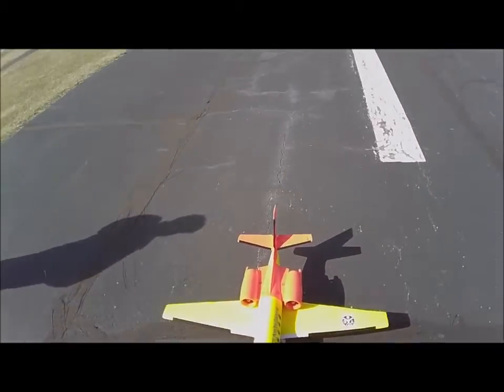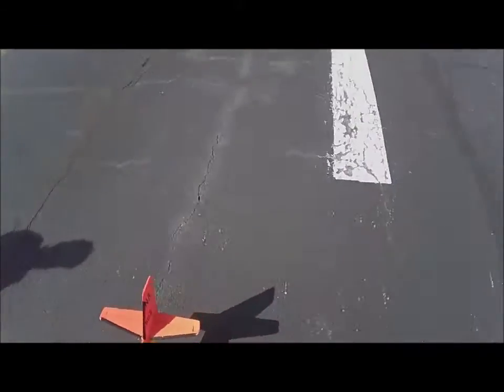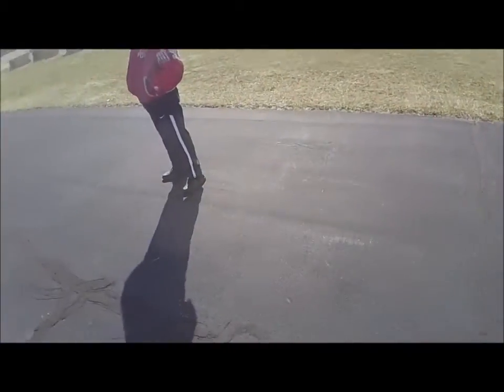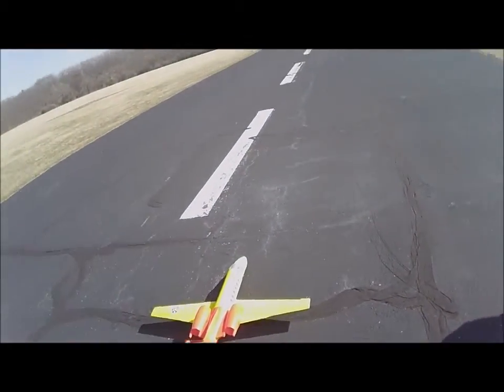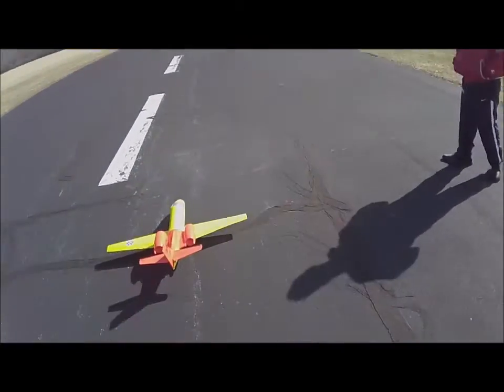This is my Dynum Turbojet. March 13th, 2019. Warming up a little bit. Must be probably about 37 degrees now. No wind.